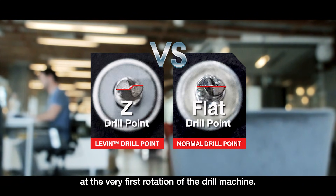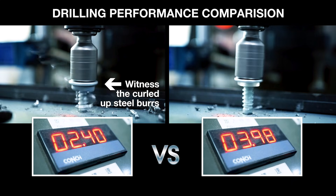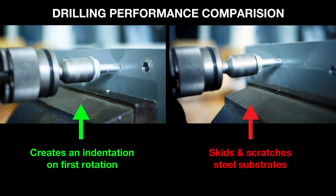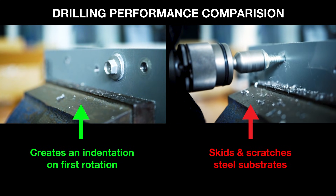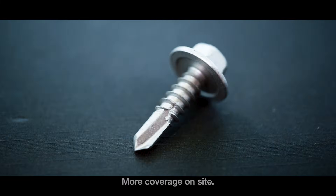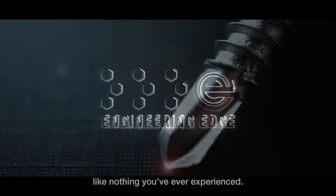At the very first rotation of the drill machine, this prevents the fasteners from straining and damaging the substrate. Faster drill speed, more coverage on site, improved workmanship — Levin drill point penetrates steel like nothing you've ever experienced.